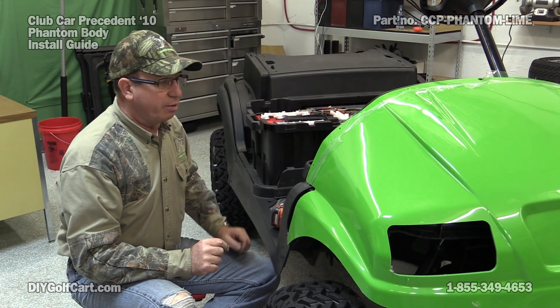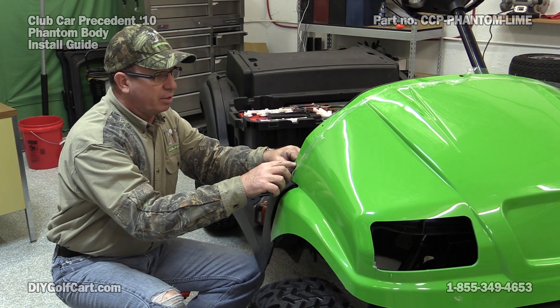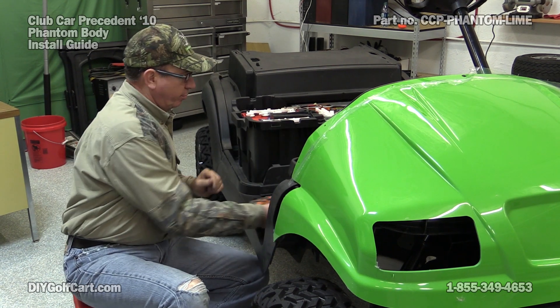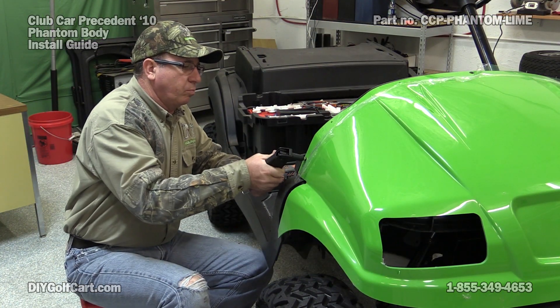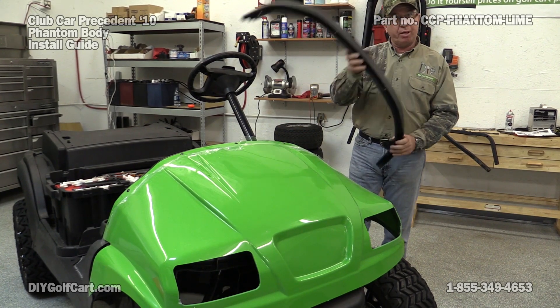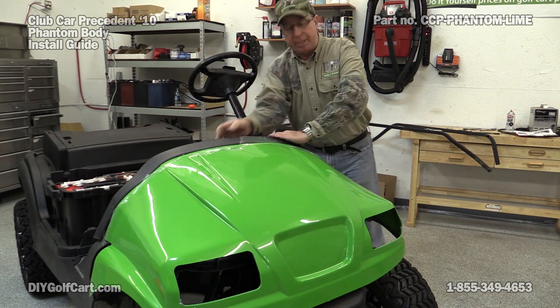Now that we've got the top center rivet in, I'll start on one side and go ahead and drill the hole and install the rivet, doing one at a time. Now we've got the rivets in. We'll put our trim piece back on and get it screwed in good and tight.